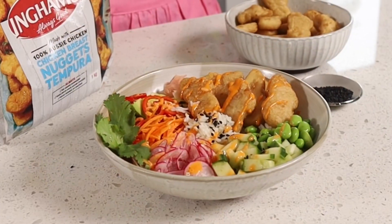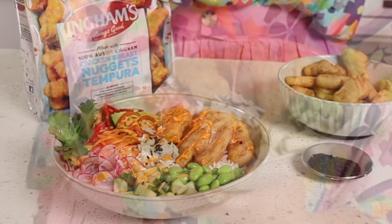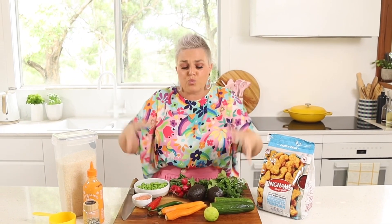This is how you make Ingham's Tempura Nugget Bowls, because the dinner battle is very real and nuggets are always good. Nugget bowls, bliss bowls, poke bowls — whatever you want to call them, it doesn't matter. What I love about this dish is that it's a great excuse to get a whole rainbow full of delicious ingredients into one bowl with a big handful of chicken nuggets.